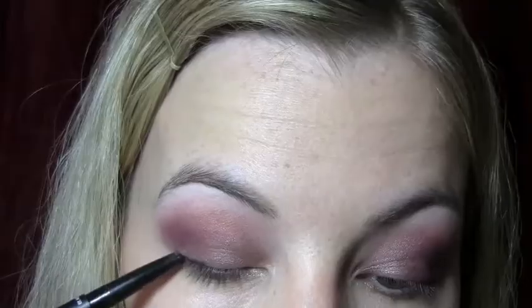I'm just going to smudge this matte dark brown across the rest of my lower lash line and I'm going to smudge that out with a q-tip. And now I'm just going to take this black pencil liner and smudge that across my upper lash line, and I'm also going to apply that to the lower waterline.